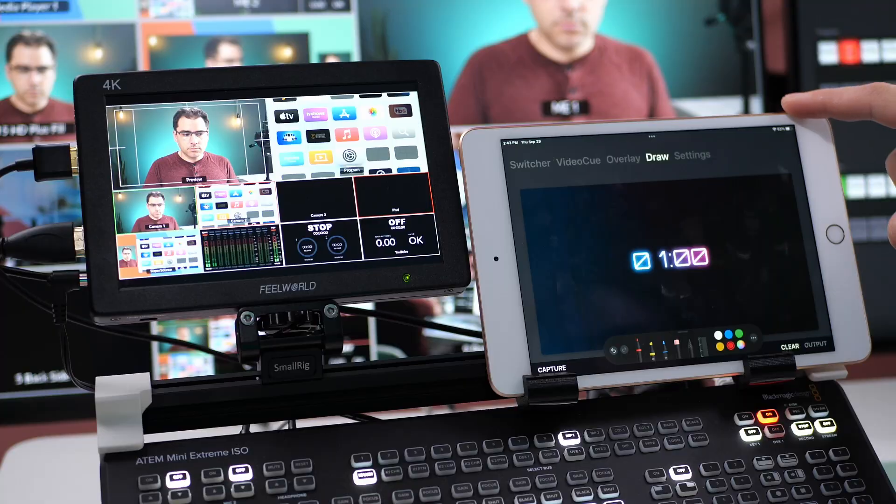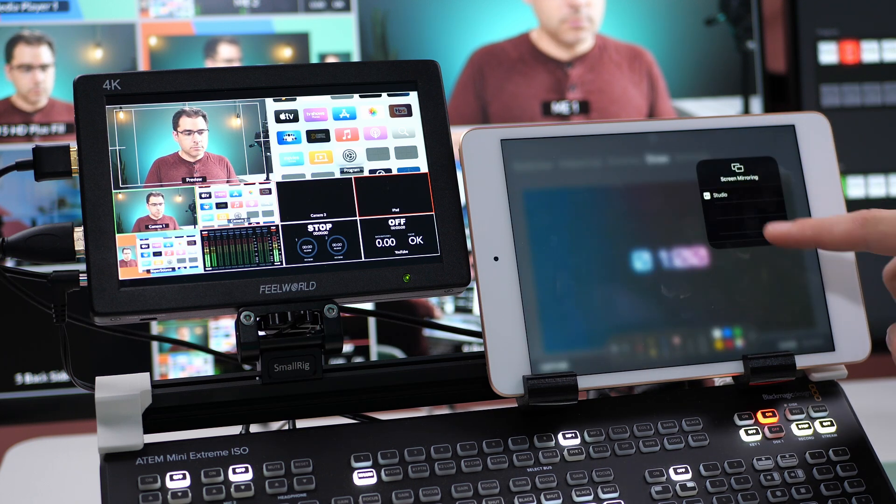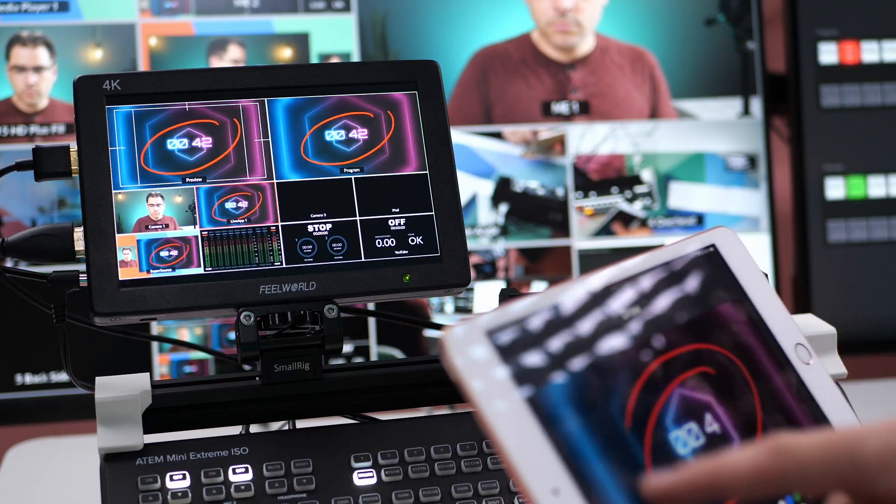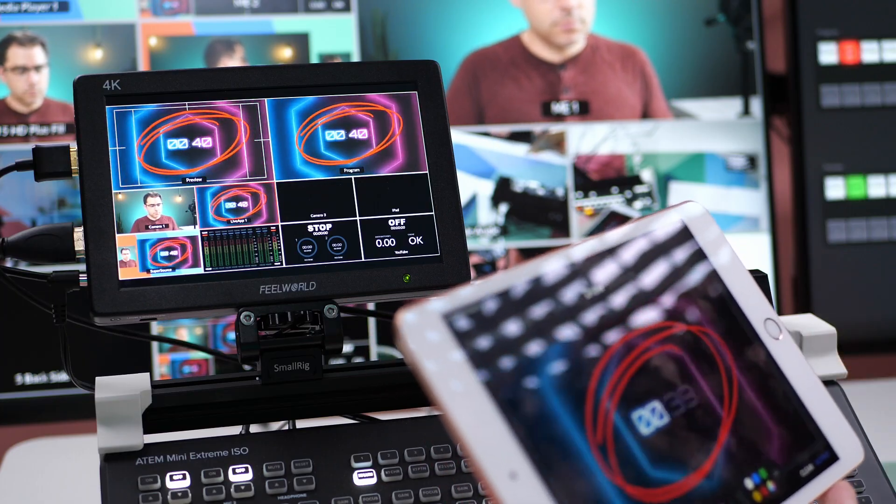Of course, using an HDMI dongle isn't exactly wireless, and wireless control was the whole point of this video. Well, sort of. The most reliable connection is a wired HDMI connection, but it does technically work over AirPlay to an Apple TV. So if you have an Apple TV connected to your ATEM, you can wirelessly share the iPad screen to the Apple TV and the whole app works just the same. Of course, you are at the mercy of your Wi-Fi connection, so make sure you're close to your access point and don't try to do this on a conference Wi-Fi.